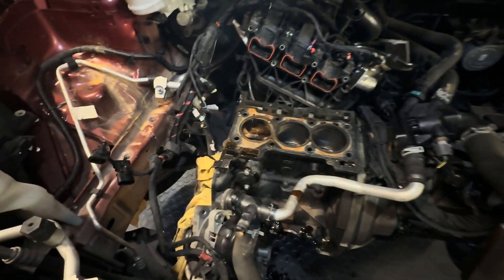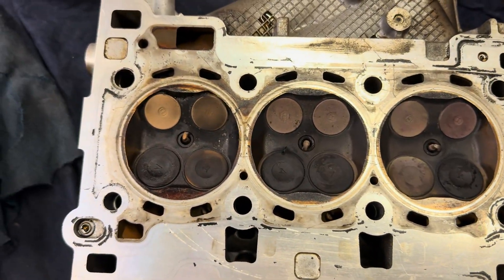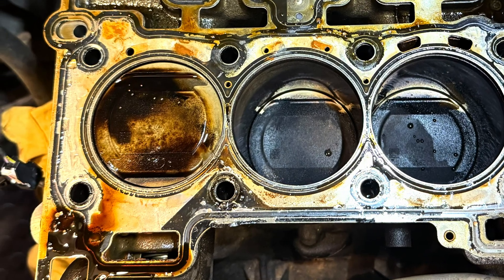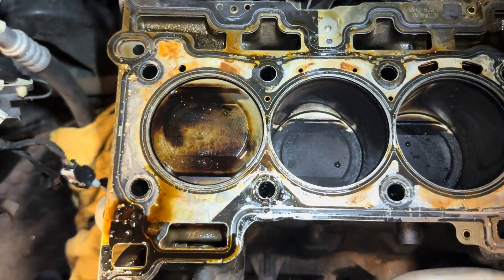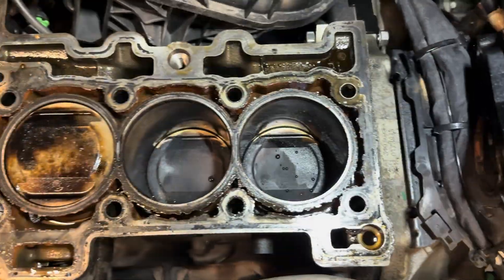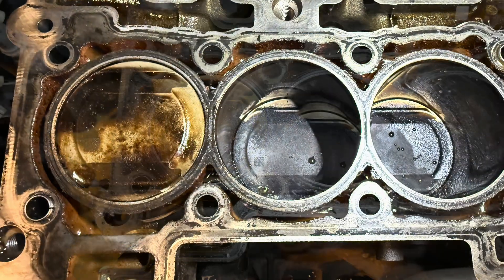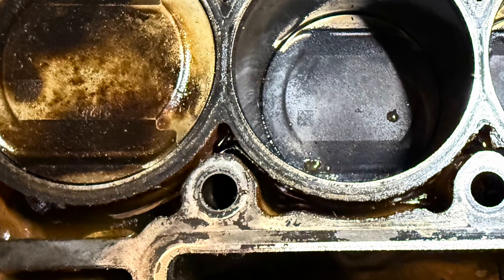Upon first inspection we can see that cylinder one piston crown is all clean — this is where the coolant has been getting in. This engine had a misfire and we can see the head gasket has gone between cylinder one and two. Maybe yours has similar issues too. Now the engine is all stripped down, you will need to have the cylinder head skimmed and pressure tested to ensure there are no additional faults. Then give the cylinder block a really good clean down and clean out the bolt holes.